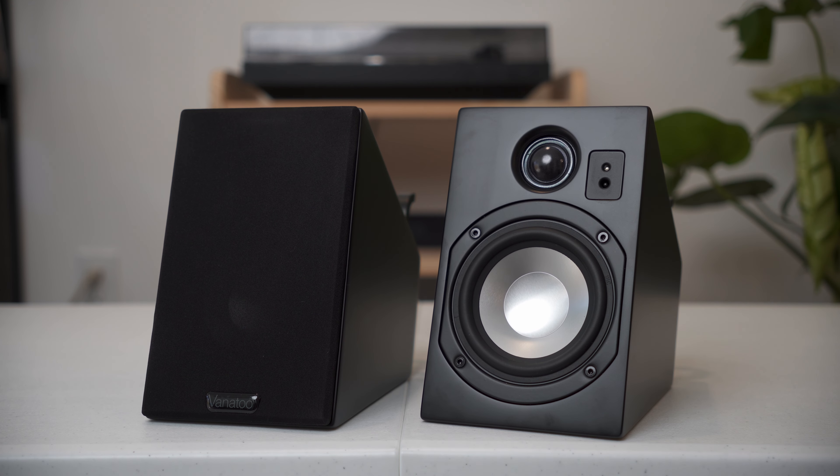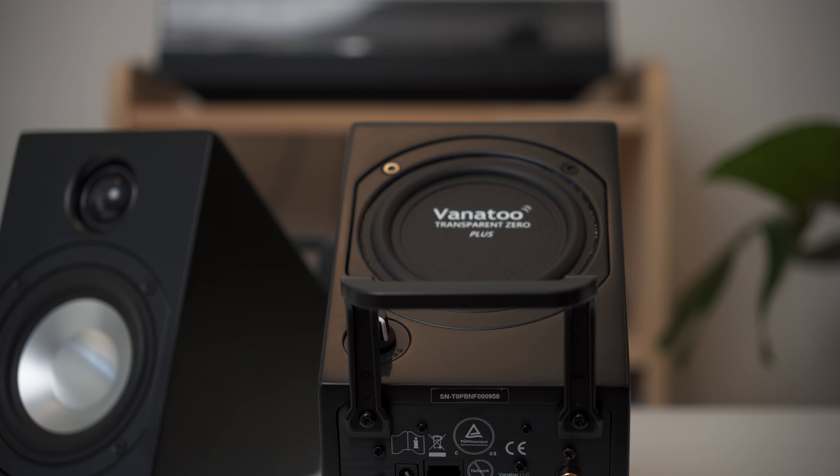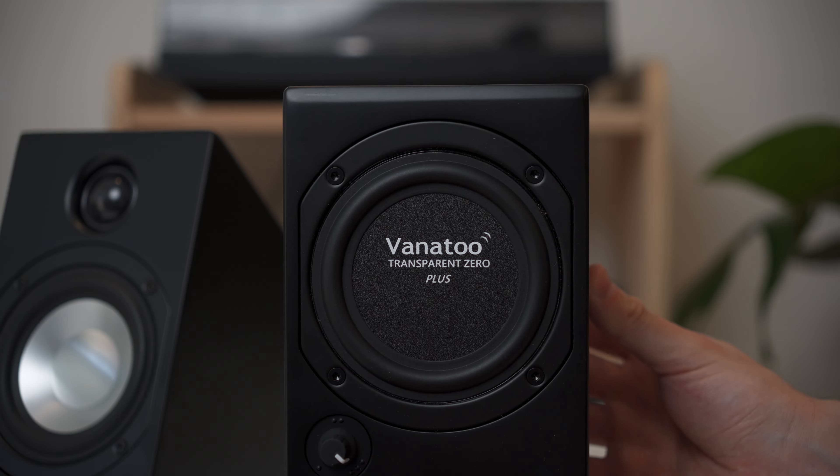The overall construction is real wood with a satin black finish that I personally love, though it does pick up fingerprints easily. On the top of the speaker — or I guess kind of the side of it — is a passive radiator, powered by Vanatoo's patented clear bass technology. Unlike a ported design, for example, this is going to offer a much deeper bass response, and it's kind of difficult to find on other speakers of this compact size.